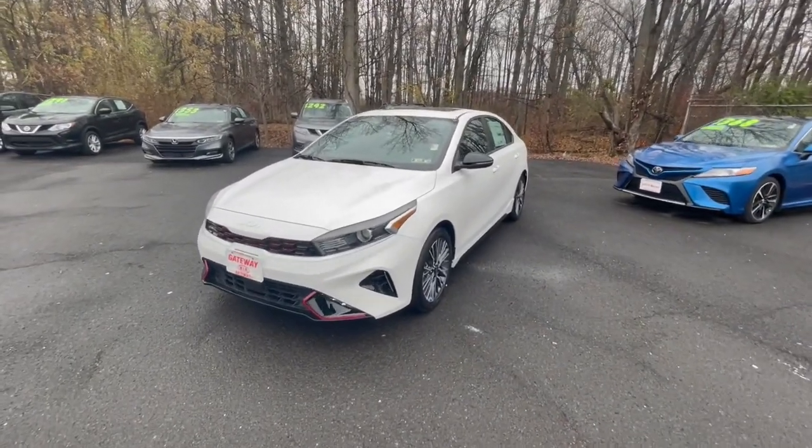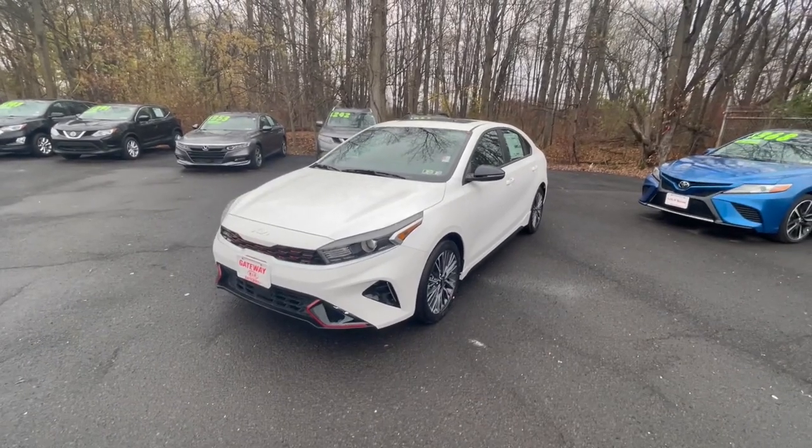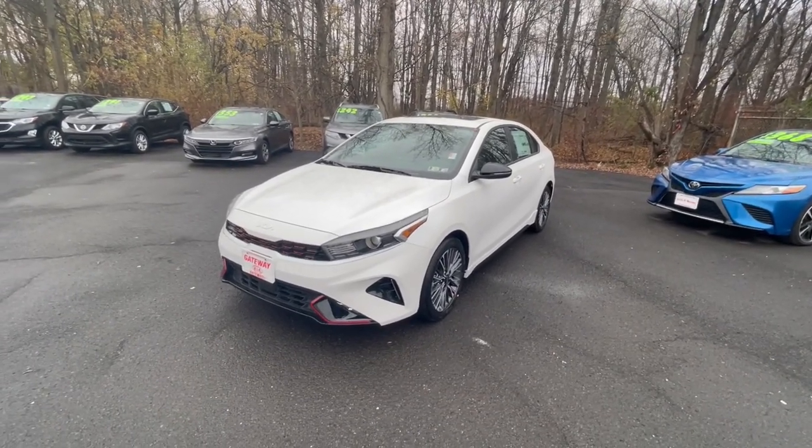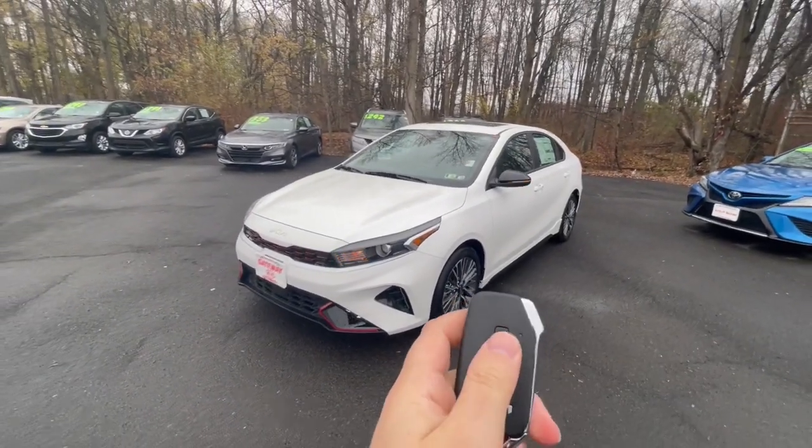Hello and welcome to this edition of our features and functions guide. Today I'm going to be going over the Kia Forte. Let's take a look at the key fob — it's got remote start. Just make sure you lock the vehicle first.